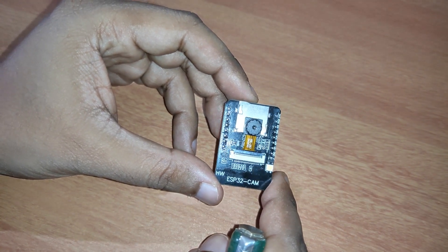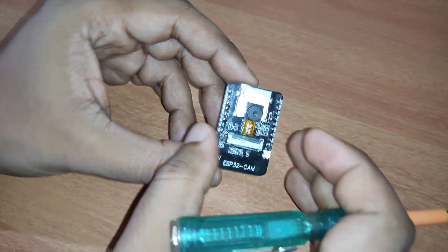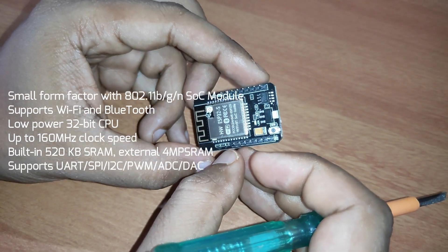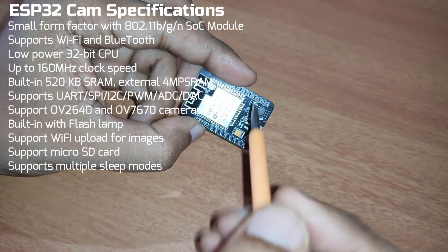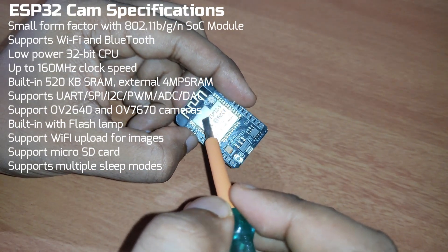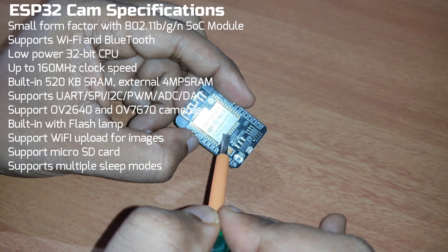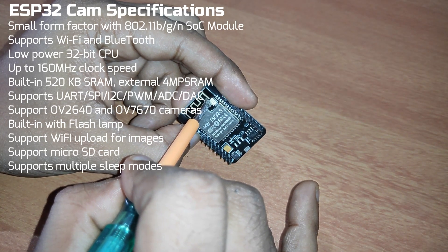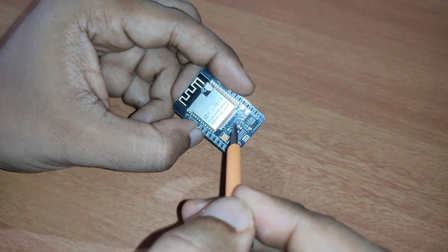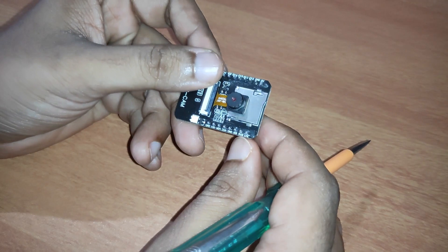Let's get to know this ESP32-CAM board. It has GPIO pins as you can see here. The basic overview is very simple and compact — this is a very small camera board which can be utilized in different IoT projects. It has an ESP32-S chip, which is a very powerful chip with Wi-Fi and Bluetooth support. There is also a small external antenna patch here — if you want better reception, you can connect an external antenna. This is the power supply section, and here is the reset button.